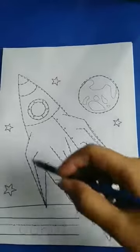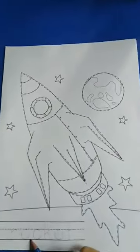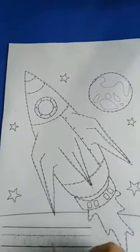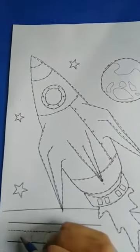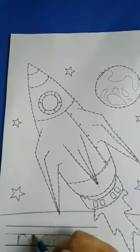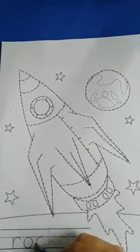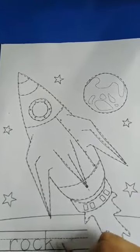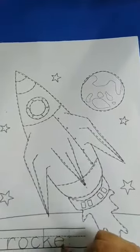Now, teacher trace the picture. Finished. After that, we have to trace the letter rocket. This is rocket. Rocket is taught with letter R. R, O, C, K, E, T.